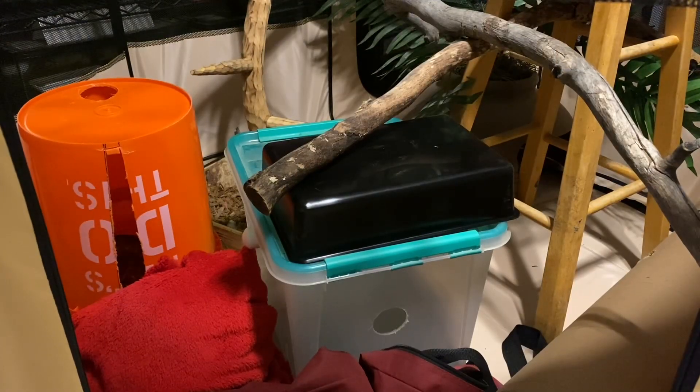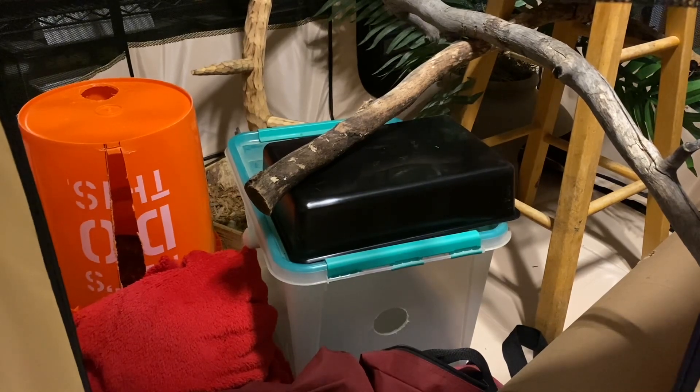Spike came out of his enclosure earlier today on his own and was moving around a room already, so he was easy to just pick up and move into this exercise tent where he's been all day and is currently partially in this orange bucket. Those snakes are easy to move into and introduce to exercise spaces for the first time. This is Spike's first time in this exercise space and he's been roaming around it for several hours.